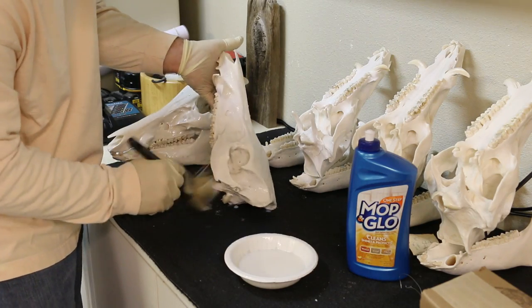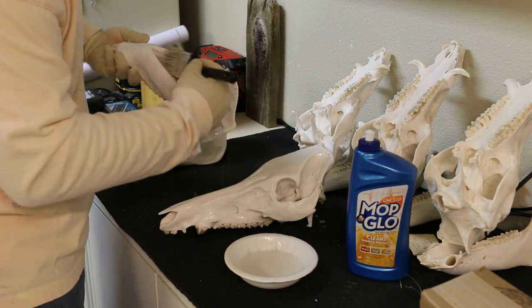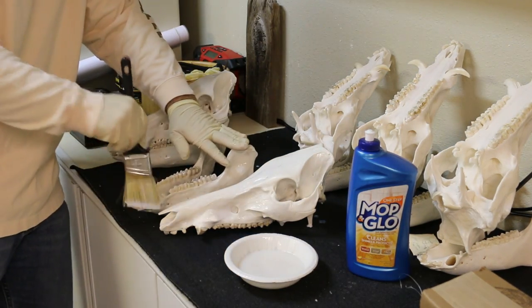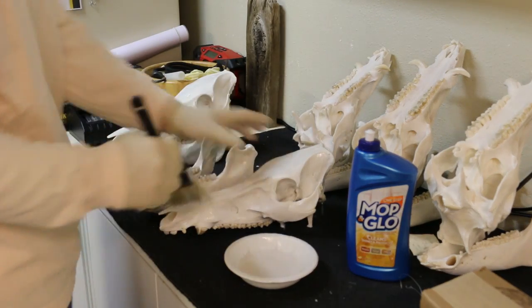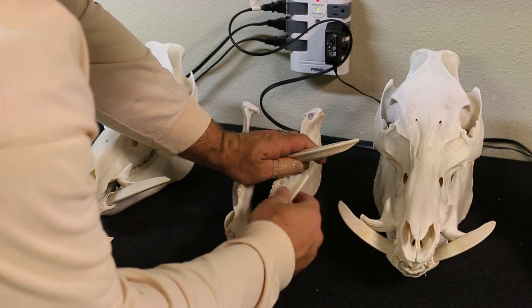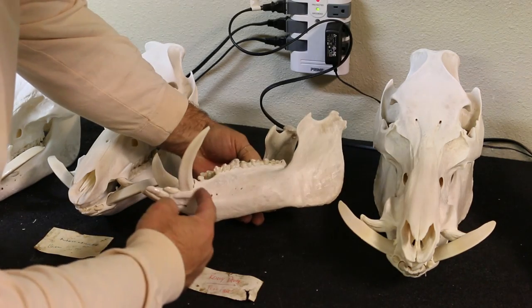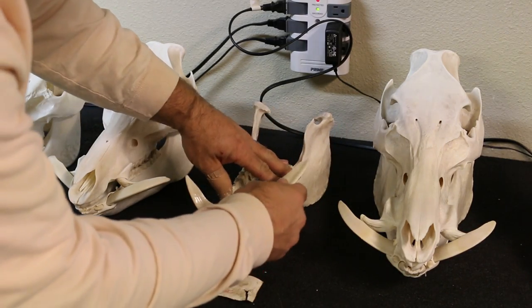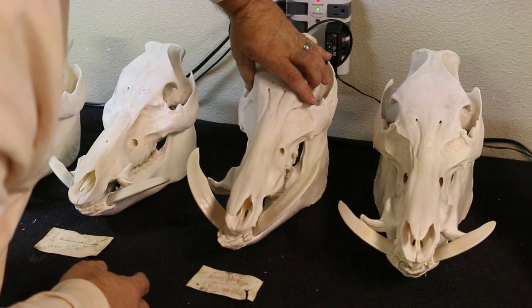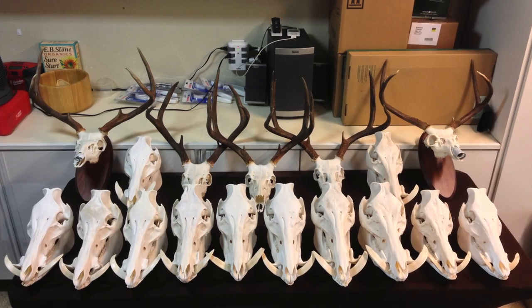The last step I take once everything is completely dry is I give it a coat with Mop and Glo — just regular old flooring Mop and Glo. It's got a light lanolin smell but it seals in that porous bone, keeps the dust from settling in on it, and it's just a real nice way to finish it. When it's wet it doesn't have much of a sheen, but if you let it dry and put another coat on you can make them very glossy — just depends on what you're trying to accomplish. Then I slide the bottom tusks in loose, because a lot of people like to pull them out and exaggerate them. Slide everything together and put it on your shelf — hopefully it works good for you, thanks for watching.